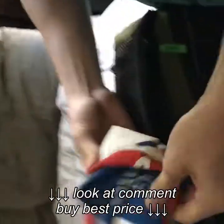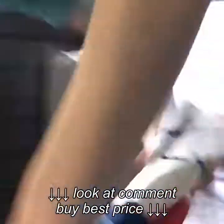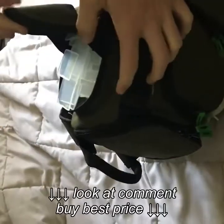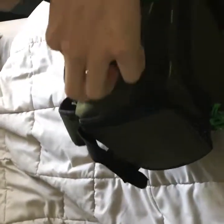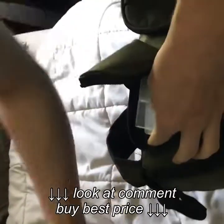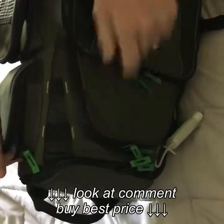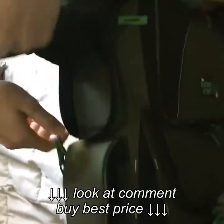Over here in this compartment we have my Texas face mask — Lone Star State. Then in this compartment we have a couple of rod covers and some little separators for the bait holders in the tackle boxes.